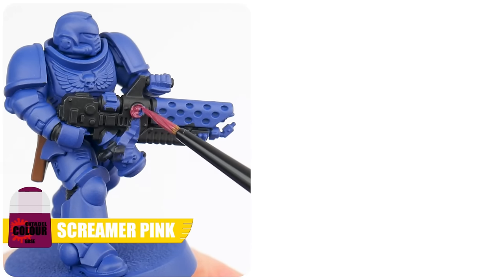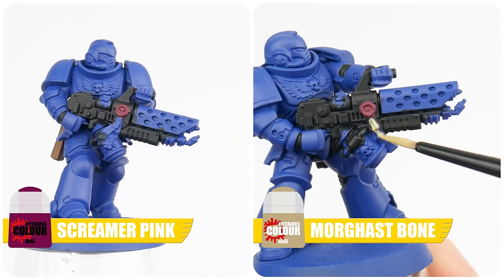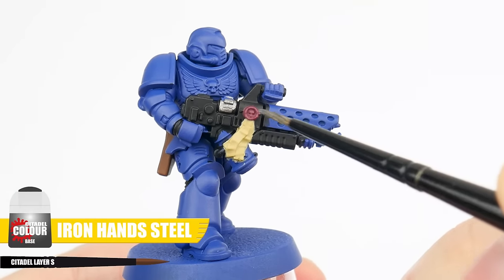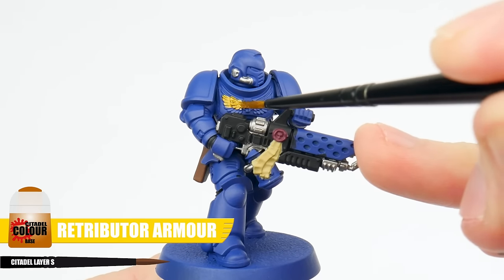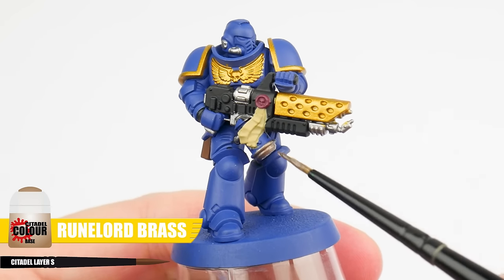Then after our belts and pouches, let's paint any purity seals — first with Screamer Pink for the wax seal, and then more Pallid Wych Flesh for the parchment. Honestly, working on getting all of our base colours painted first is a great place to start, especially for new painters and beginners. This is going to help us practice those basics and give us experience with our brush. Finally, we want to get all of our base colours painted for all our metallic details. We can start with all the silver areas using Ironbreaker Steel, then move on to painting all the gold details using Retributor Armour. Then lastly, we want to paint any fuel canisters on their weapons with Runelord Brass.